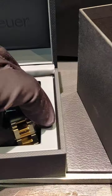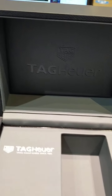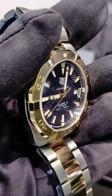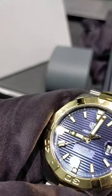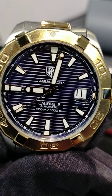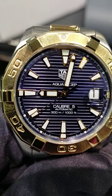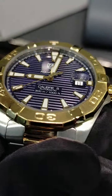Tag Heuer has discontinued the leather boxes and now they come with these new boxes, which are a bit smaller. It's an automatic watch with 18 karat gold plating. The bezel is 18 karat and the background of the watch is blue — it's a blue dial with lines on it.